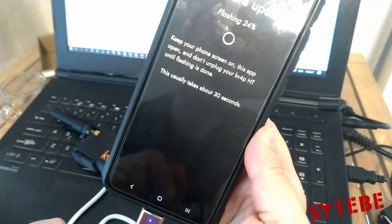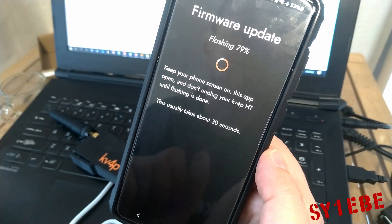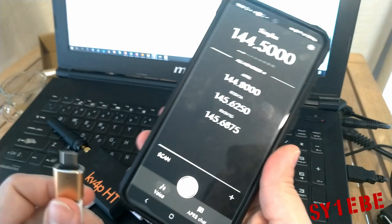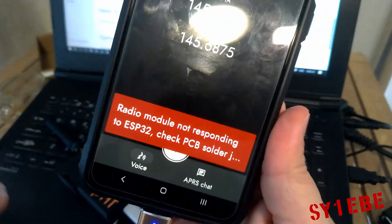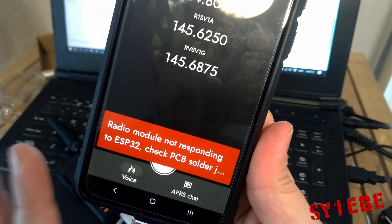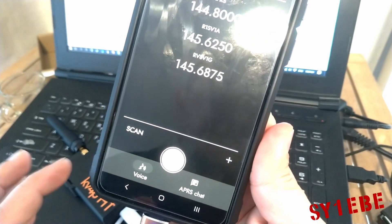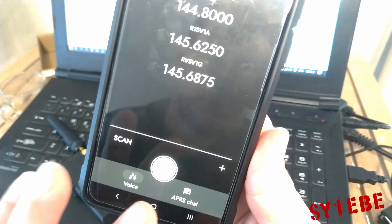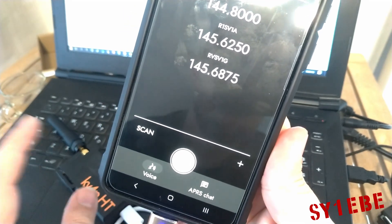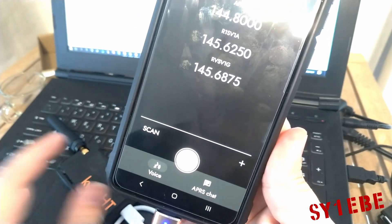It will give you some instructions but as you can see it already started flashing — and it's done. Let's do a reconnect. If you see the message 'Radio module not responding to ESP32 — check PCB solder,' just leave it for a few seconds, don't panic. As you can see it went away. That's because the ESP32 board needs some time to boot. If the message stays on the screen a long time, then maybe your PCB board has a problem and some soldering is off. But if it's just a few seconds, don't worry.